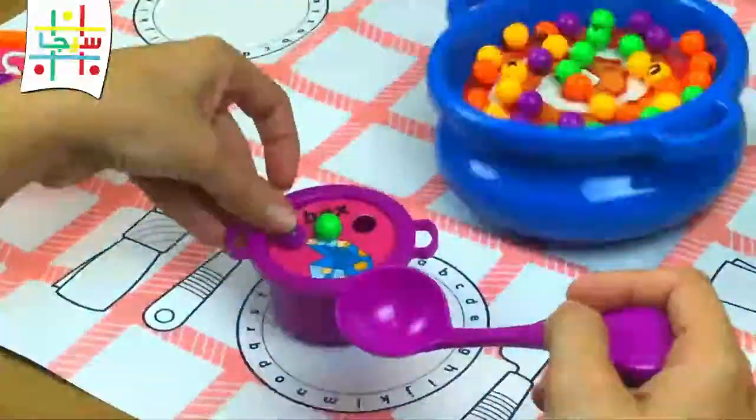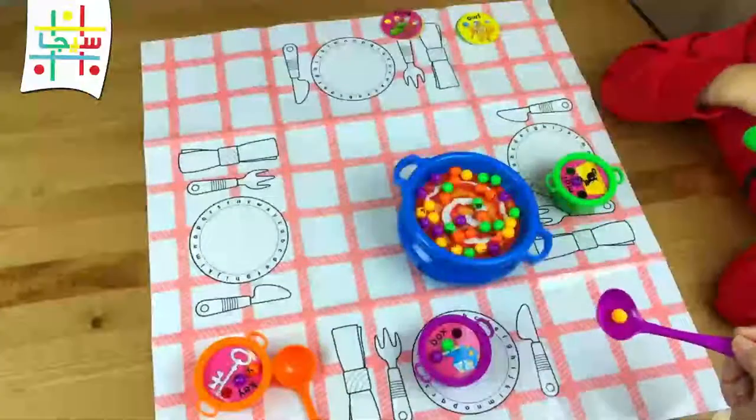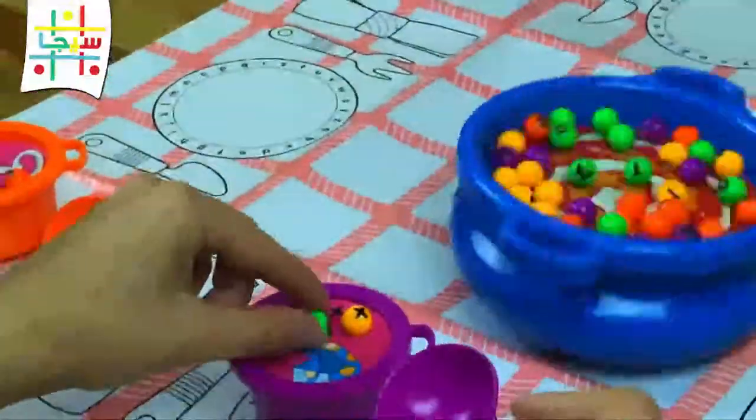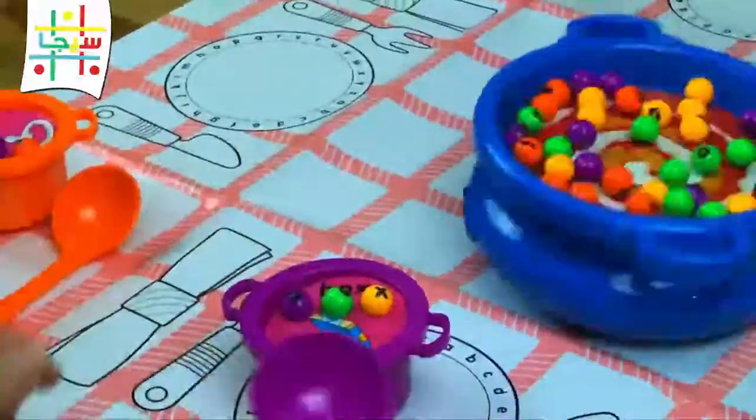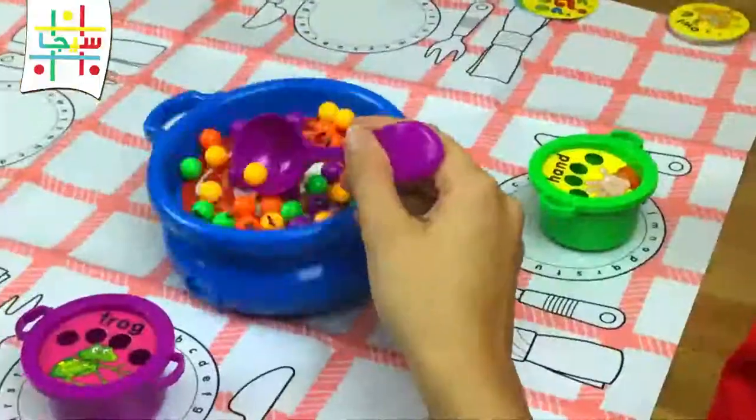I got a match! Yay! Now I'm going to the left cup!